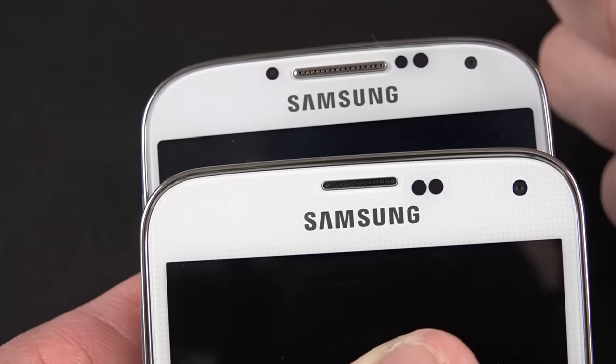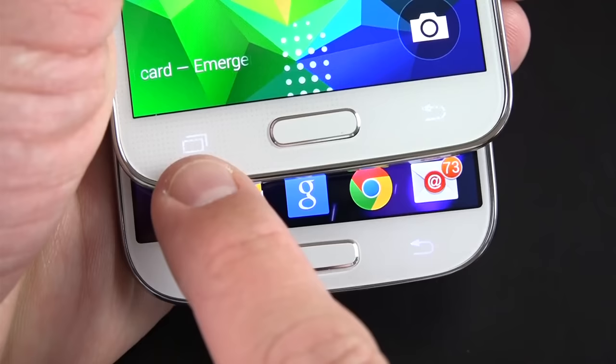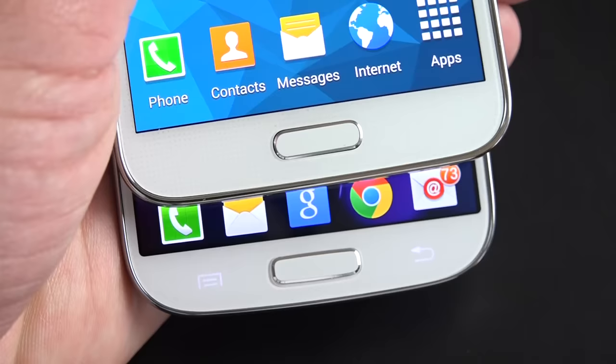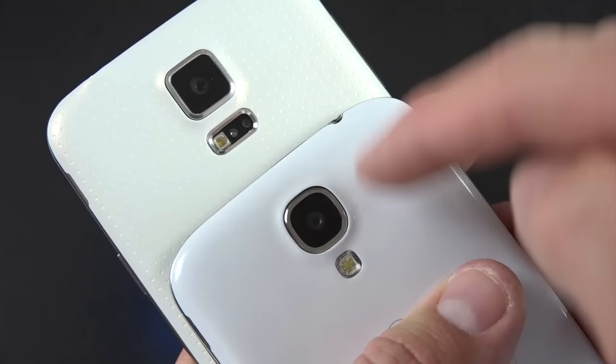The earpiece is a bit smaller on the GS5 versus the GS4. Toward the bottom we have new Android controls — a recent apps button and a back button versus a menu button and back button on the GS4. The home button is also different, now featuring a fingerprint scanner built in which you swipe to unlock, versus the standard home button on the GS4. Interestingly, there's no visual cue that this is a fingerprint sensor — it's almost completely invisible.